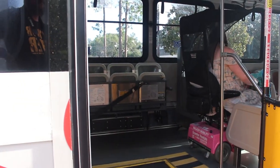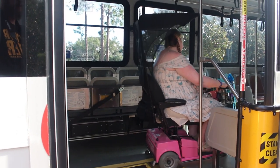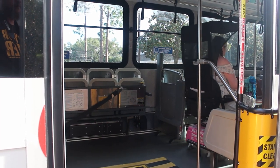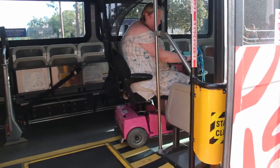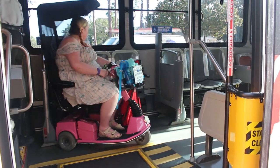Riding the bus with my scooter is not my favorite thing. I sometimes have issues parking, especially when I'm tired. Plus, I think with the stigma of having to use the scooter, I just feel like everybody's watching me.